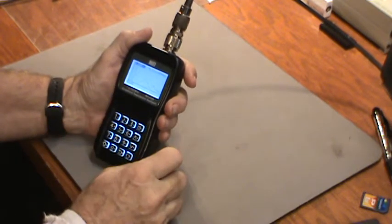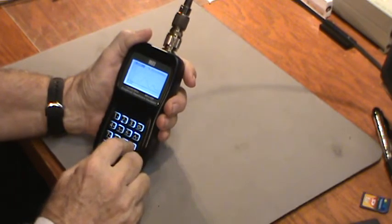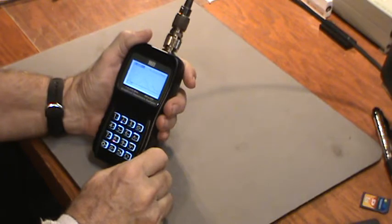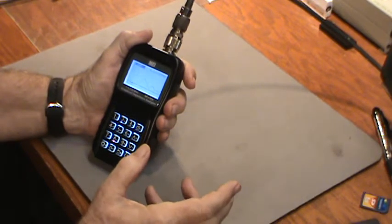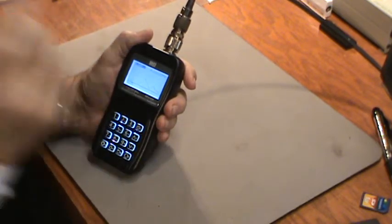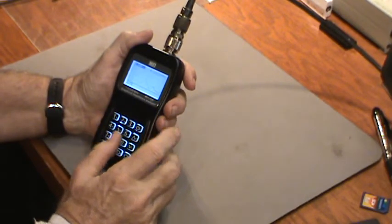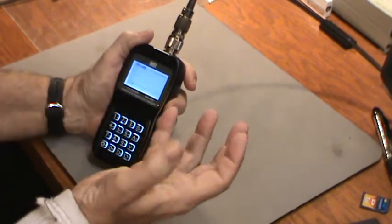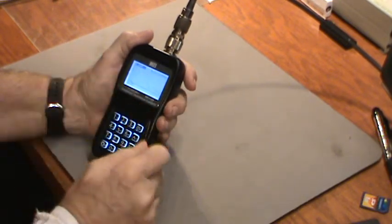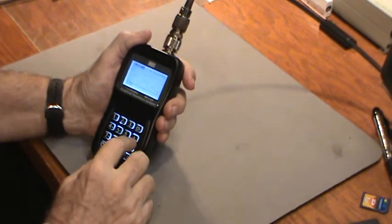Wow, this thing is resonant at a couple of different frequencies. Let's go find them. Okay, there's one — 4.22 megahertz. I'll leave the math as an exercise for the viewers, but it's approximately 25 feet of wire. It's resonant at 4.22 megahertz and the SWR is about 1.77 — pretty good. And there's another resonance too.